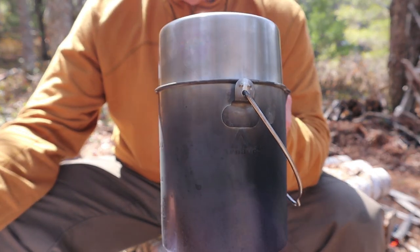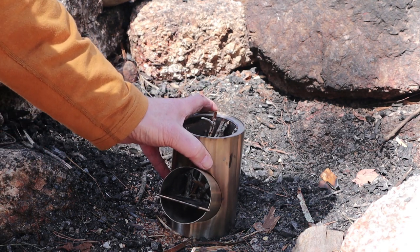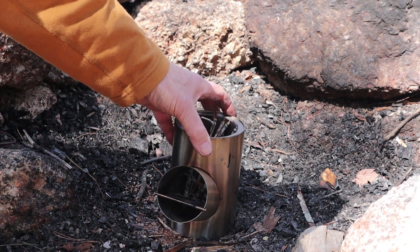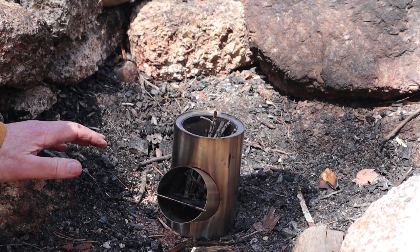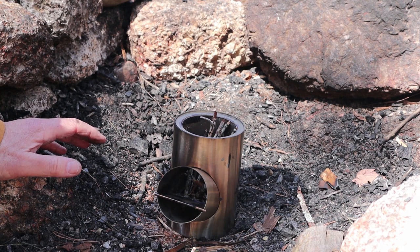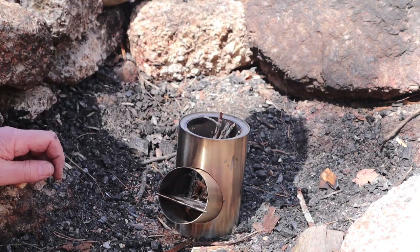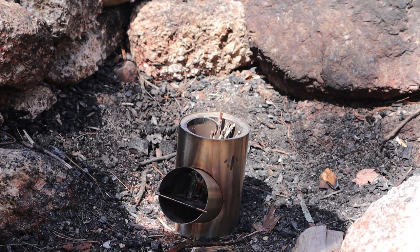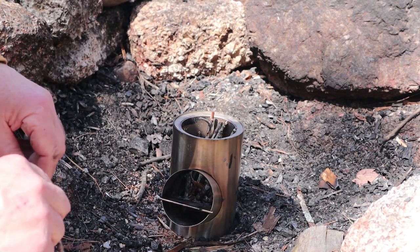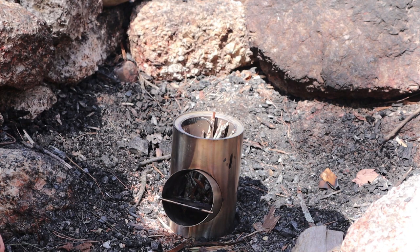Time to put some lunch on and demonstrate how this stove works. It's getting a bit windy out, so I did set the Kombus in a fire pit here for wind protection. The woods are getting very dry already this spring, so we're not far off from a fire ban. But right now I can still do this — and it's always good to take precautions and keep it somewhere safe to use. All I've done so far is preload little tiny sticks that I picked up off the ground inside. I haven't stacked it full, as you'll see why in a second.